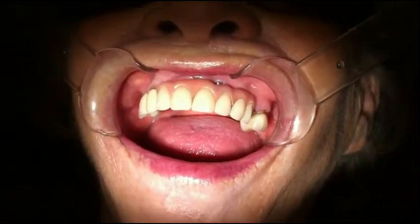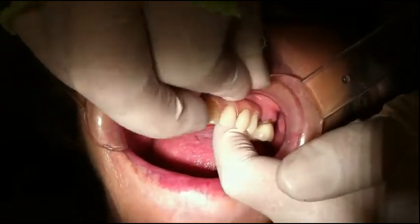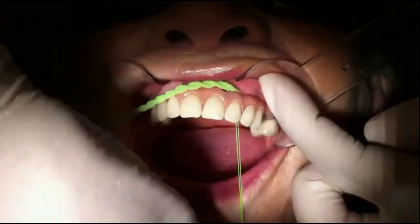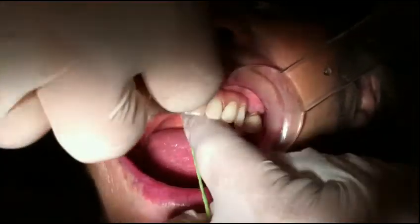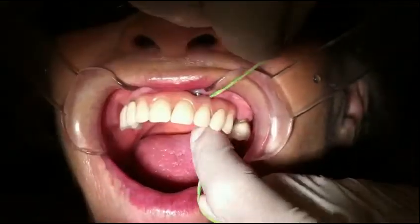The floss is repositioned to pass the threader through to the other side on the cantilever side of the implant for cleaning in that area. This provides very thorough cleaning all around the implant abutments on both sides of the implant.